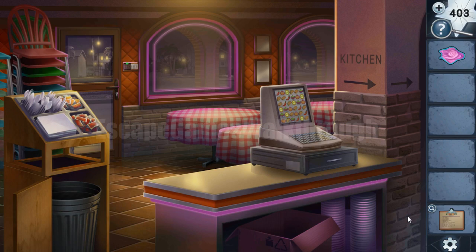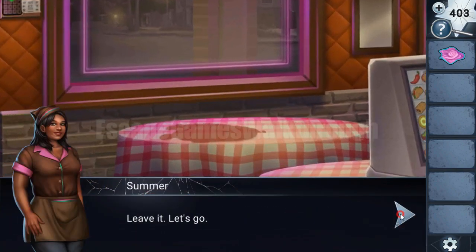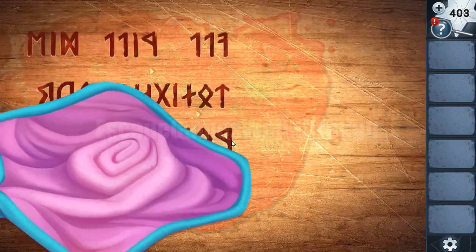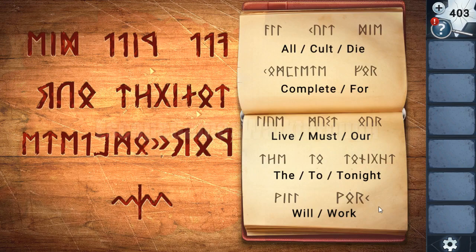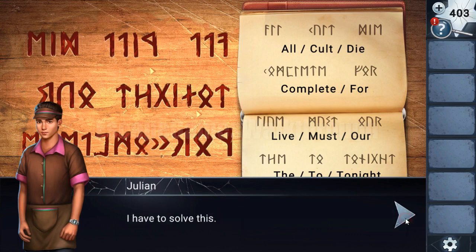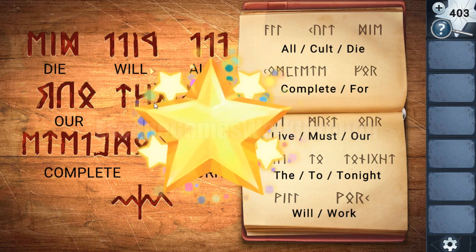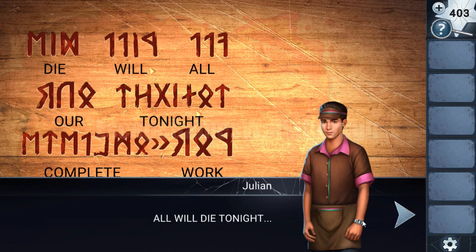But let's look at this table — something is showing through the tablecloth again. Let's wipe it. Here's the salsa. We have a towel to wipe it, and here is the message from the Mirror Man. We need to decipher it with the note that Julian made previously. To do it we need to find this text mirrored here and match it. The text is complete and we can see the message from the Mirror Man — it needs to be read in reverse order. It says: 'All will die tonight.'